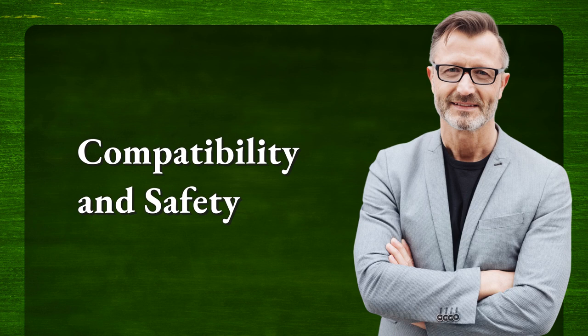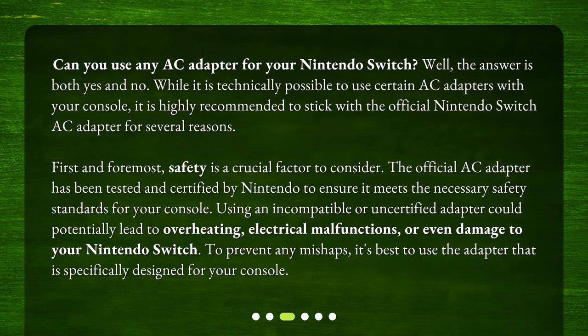Compatibility and safety. Can you use any AC adapter for your Nintendo Switch? Well, the answer is both yes and no. While it is technically possible to use certain AC adapters with your console, it is highly recommended to stick with the official Nintendo Switch AC adapter for several reasons. First and foremost, safety is a crucial factor to consider. The official AC adapter has been tested and certified by Nintendo to ensure it meets the necessary safety standards for your console. Using an incompatible or uncertified adapter could potentially lead to overheating, electrical malfunctions, or even damage to your Nintendo Switch. To prevent any mishaps, it's best to use the adapter that is specifically designed for your console.